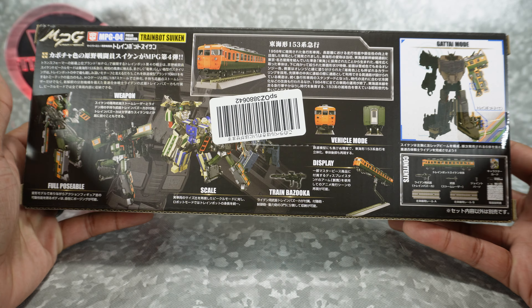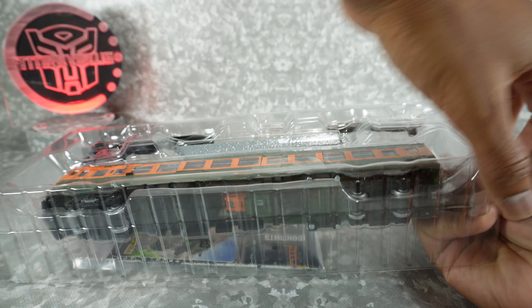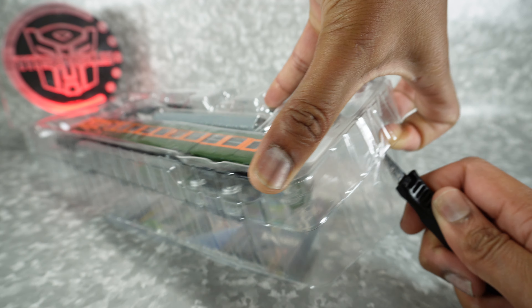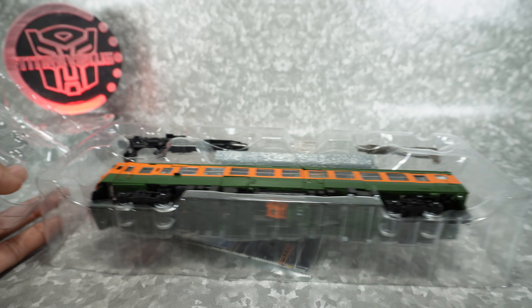They look fine in train mode. The robot modes are okay, and then the combined modes are concerning to say the least. It doesn't look like it's going to work out in combined mode, but we'll find out. I am in to review all of these things, thanks to Mr. G Tony, who ultimately these will go to when I'm done reviewing them all.